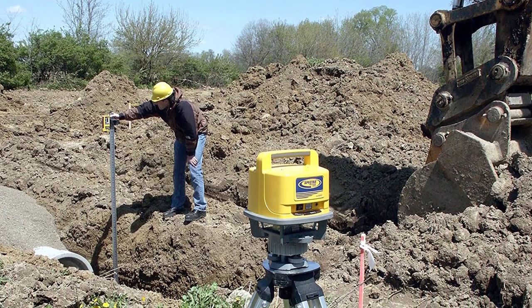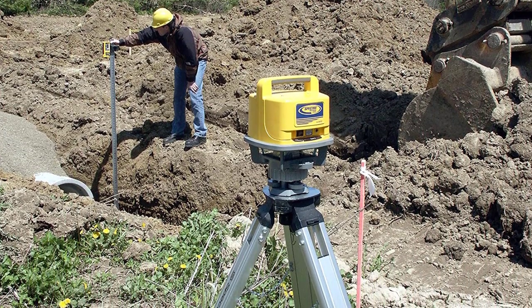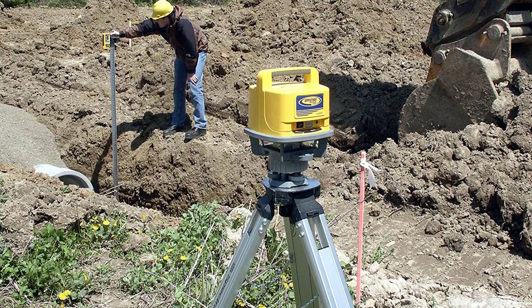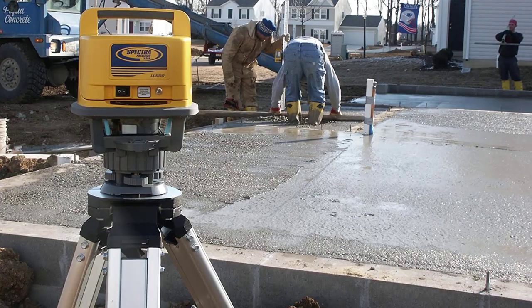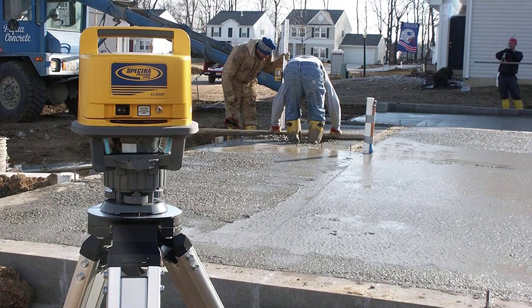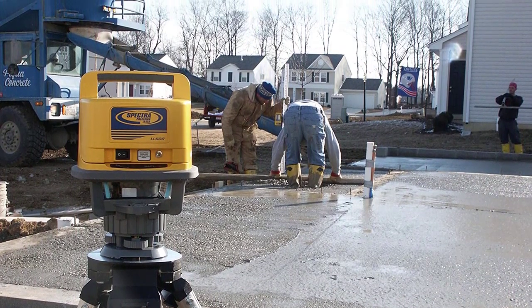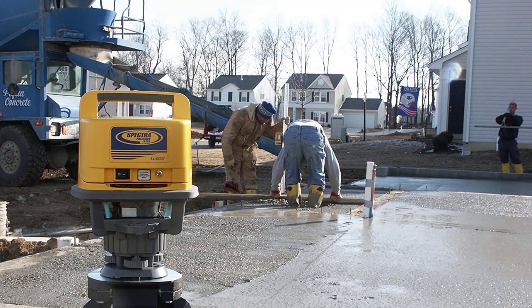The Spectra Precision LL500 Laser Level is a one-person leveling system designed for longer-range measurements across your entire site. Accurate, stable, and reliable, it features a 1,650-foot (500-meter) working diameter that increases productivity by reducing the need for multiple setups on a large job site.